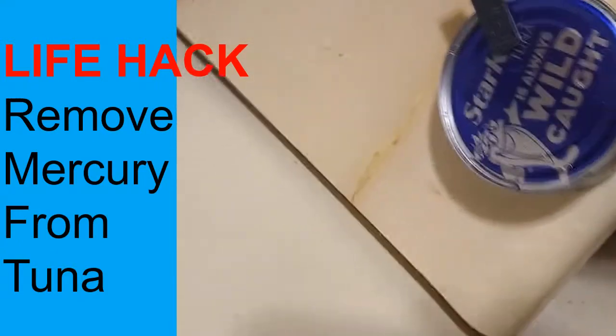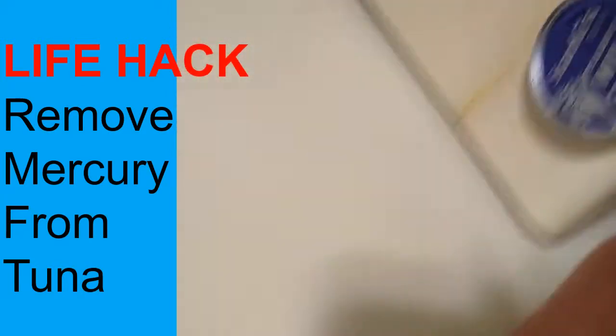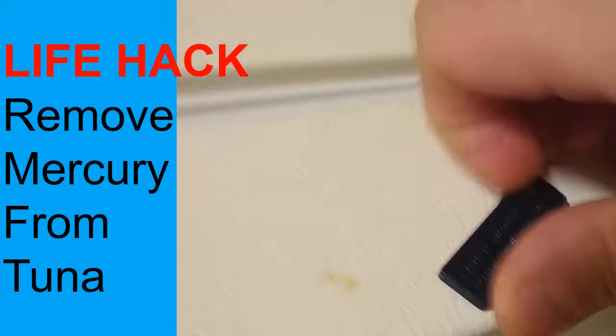So, here's a tuna can and here's a magnet — a really strong magnet, as you can see it's pretty strong.